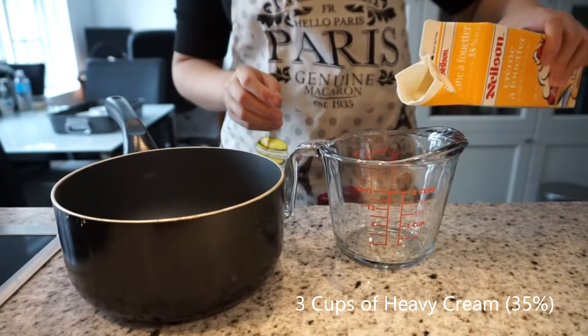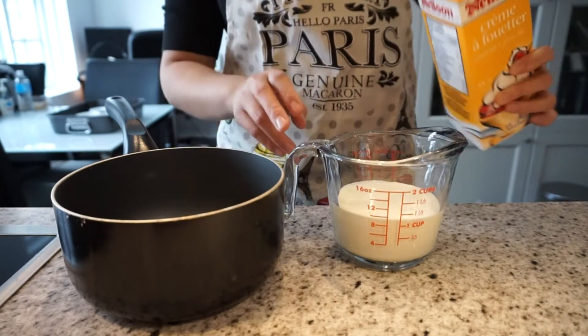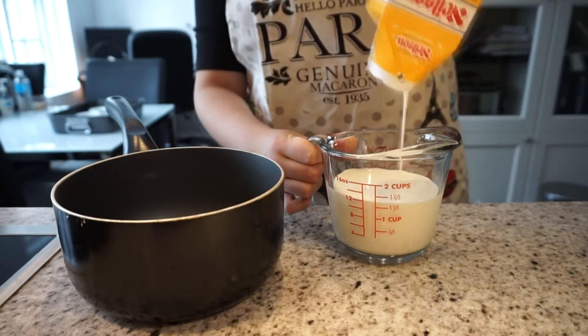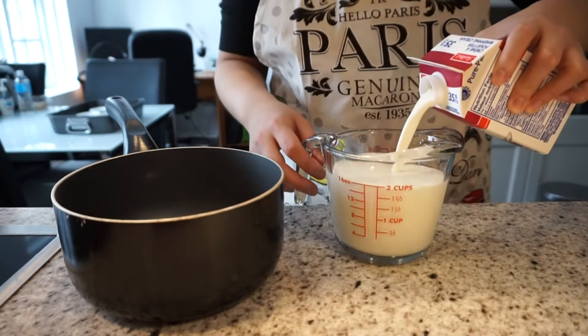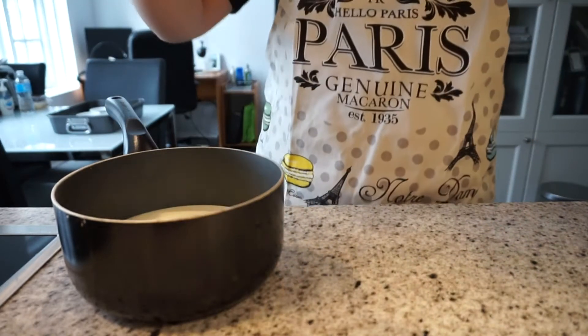I'm going to measure three cups of heavy cream and then place it into a saucepan. Heavy cream is also known as whipping cream which is 35%, so make sure you get your fat pants on. This is gonna be a heavy dessert.